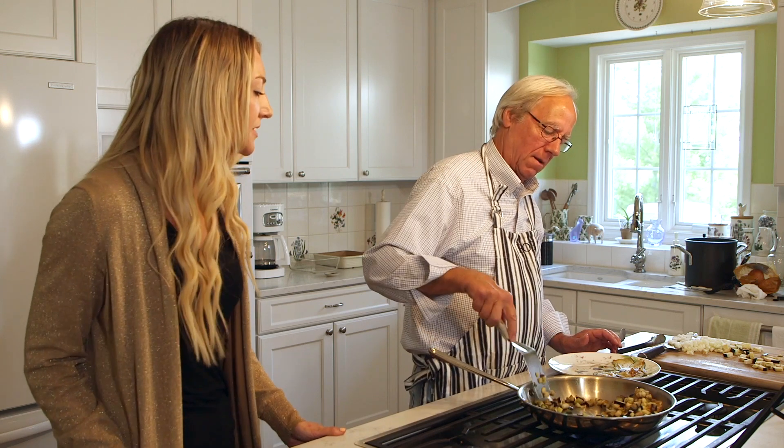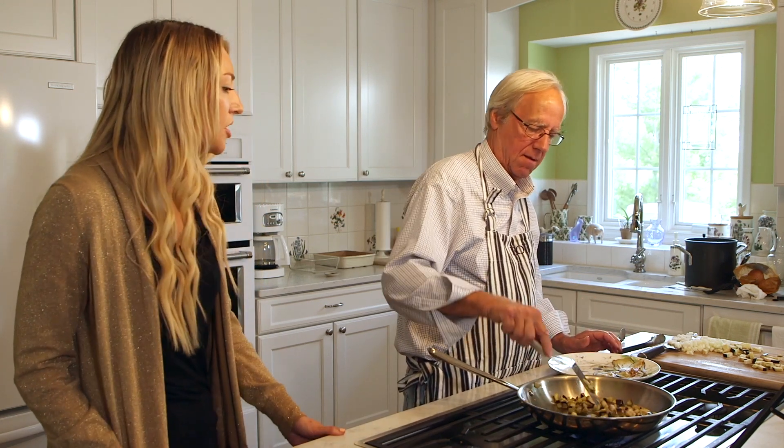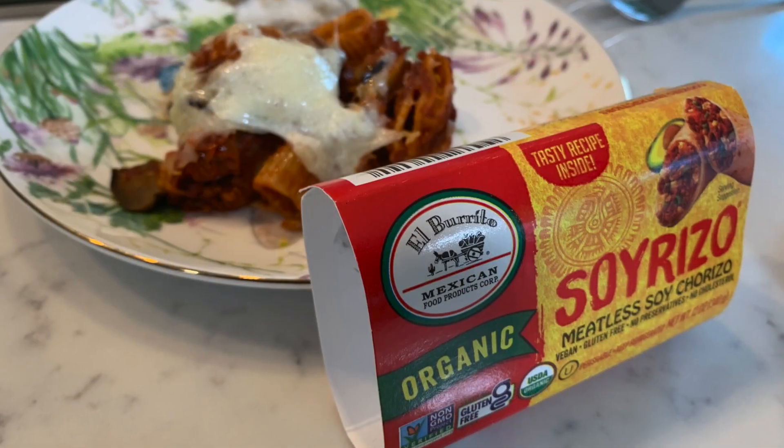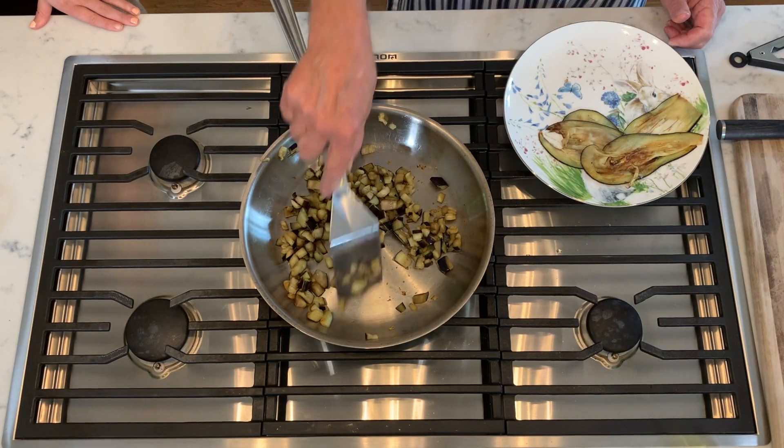My mom makes a lot of dishes with eggplant and she freezes a lot of them. Would this be a dish that someone could make — like if they're prepping meals for the week — that they could then freeze and eat later? I would think so, yeah. It still has a little texture to it.